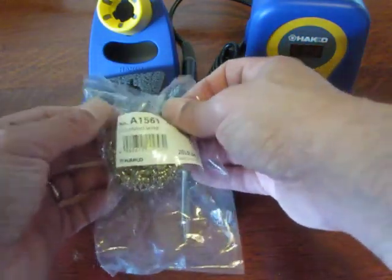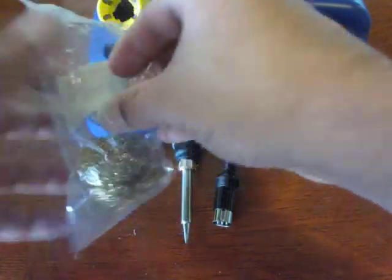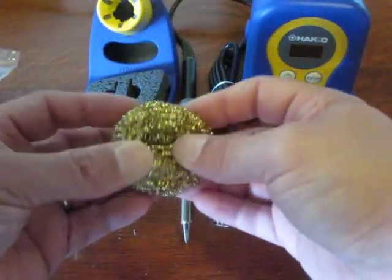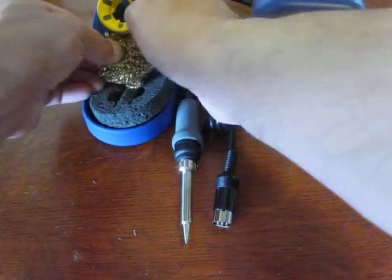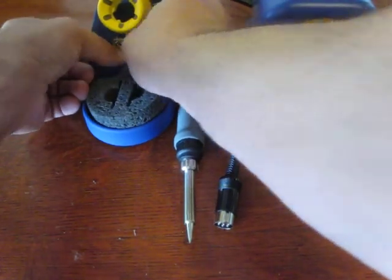We've got the wire and this cleans the tip off. You can make these, but it comes with one. This looks like just a brass brillo pad type thing, and you shove that into that hole right there, according to the instructions.